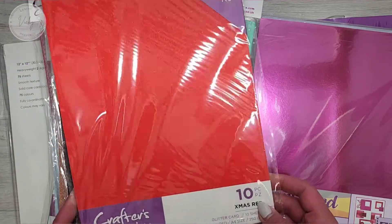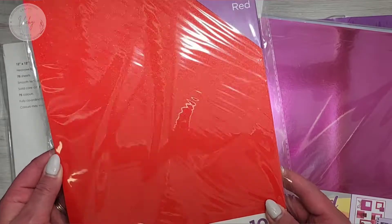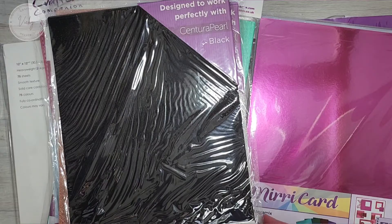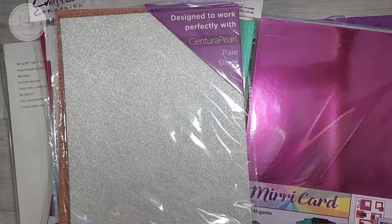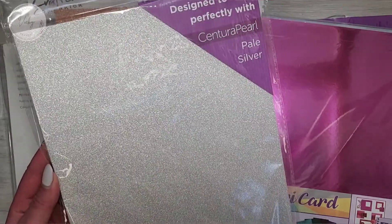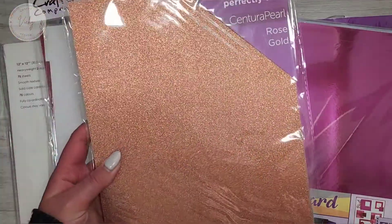Next one I got was Christmas Red, and I also got black. Then I got pale silver, and then I got rose gold.